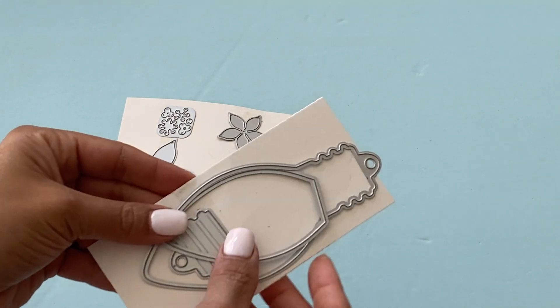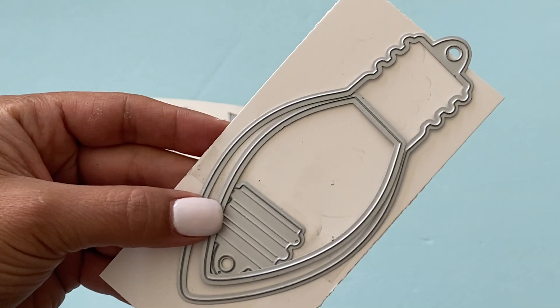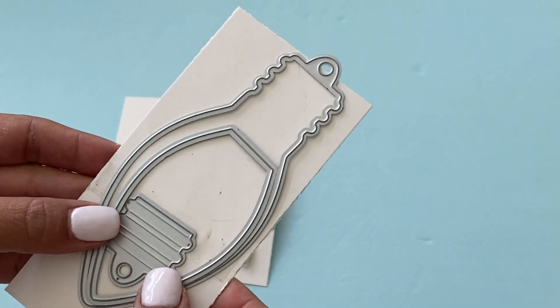I'm going to start with this die set right here. This is an ornament die set which you can create a shaker out of, or you can layer it however you'd like. It also has a layering piece for the top of the ornament — it's adorable.